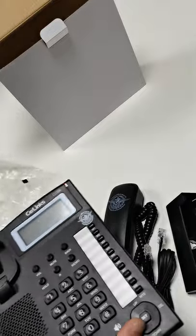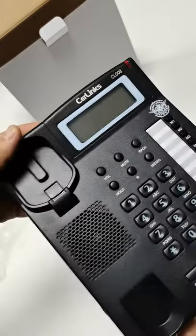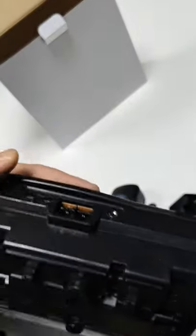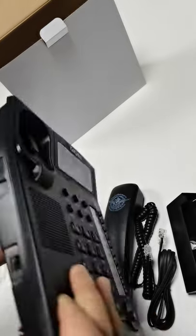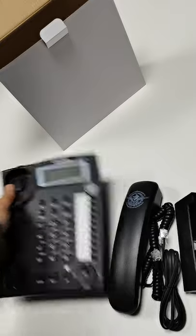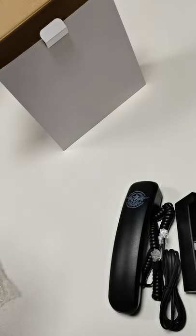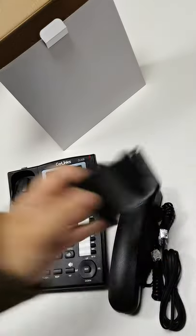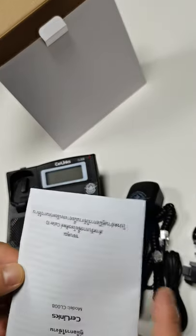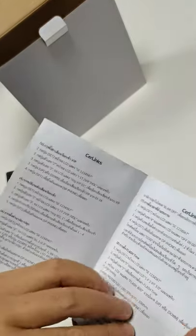This is the phone base. It is the user manual. This is in Thai language.